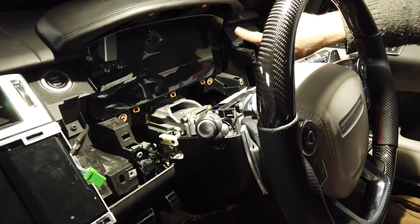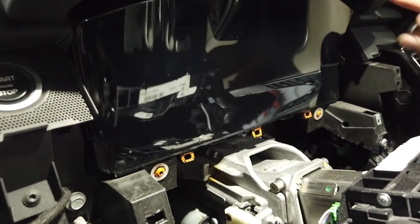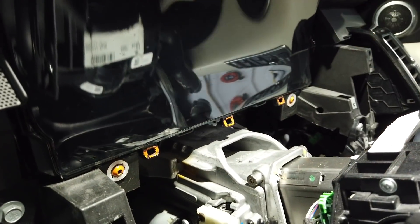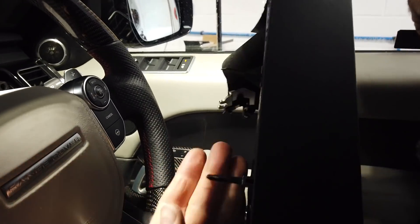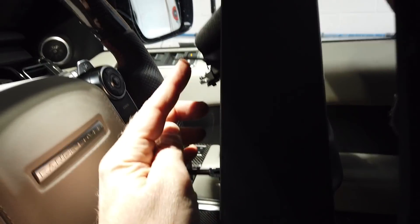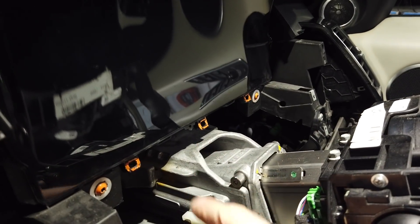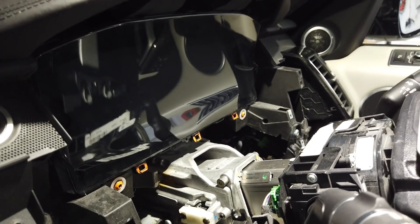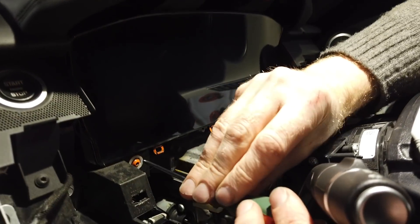Now you can see the dash. It's held in with these screws here. See these little holes I've colored in orange - when you go to put this dash back in, remember it's got three pins that stick out the back. One, two, three - make sure you line those three pins up with those three little holes.